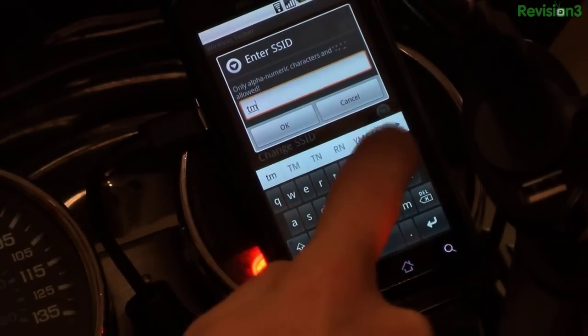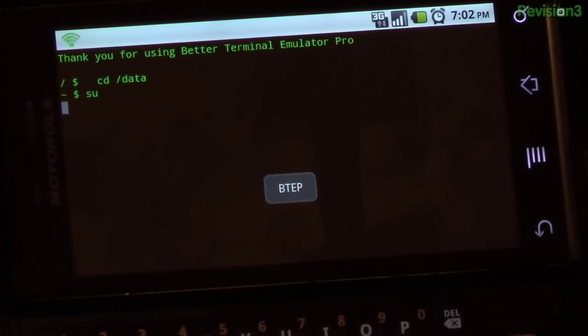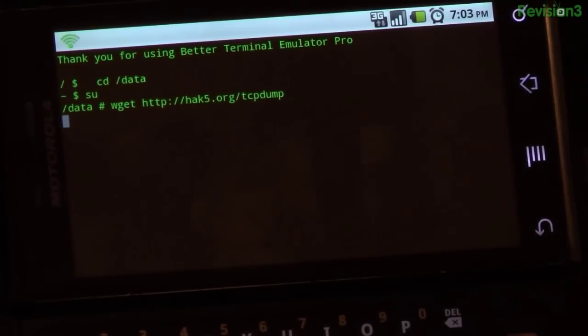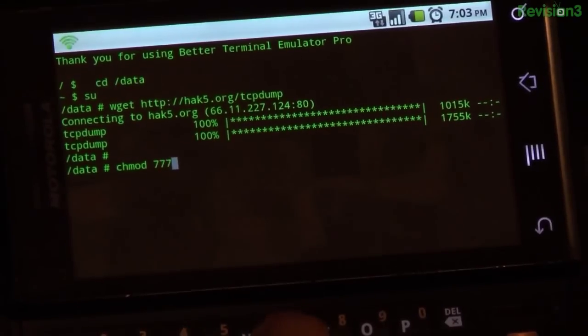When it comes to sniffing packets on Android, there are a few different options. The aptly named Packet Snipper is a root app that depends on first installing the command-line program TCPdump, which is easily accomplished if you've got a terminal emulator. I like Better Terminal. It comes with a couple of nifty options, like WGET, which is great for downloading the pre-compiled TCPdump for Android. You just set a couple of permissions and away you go.